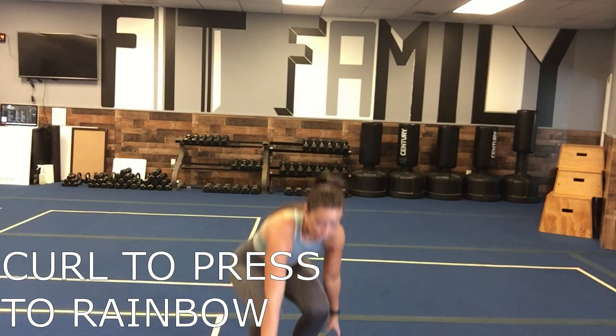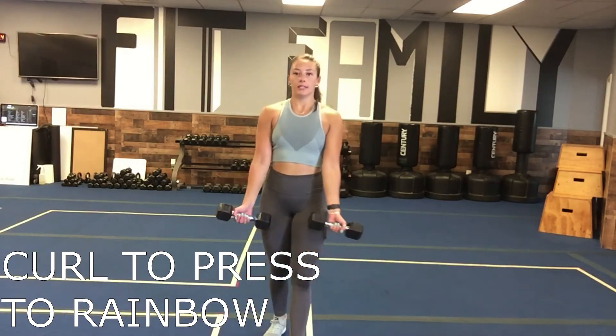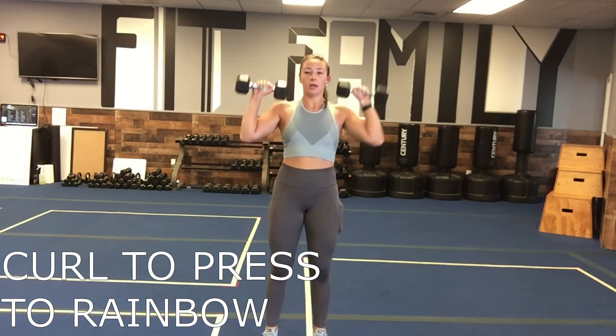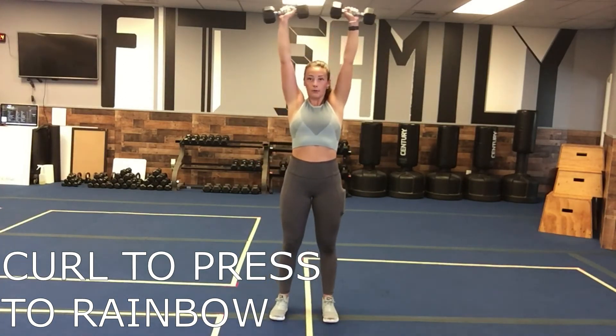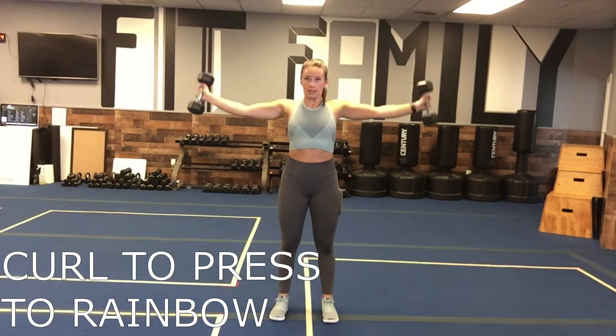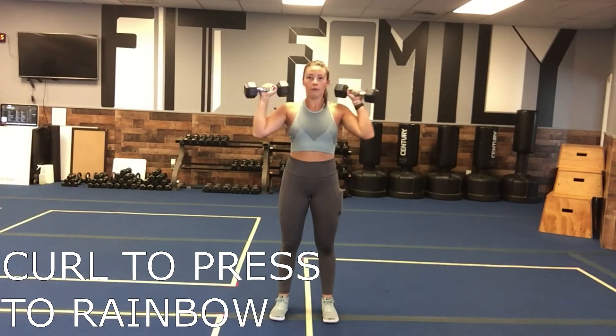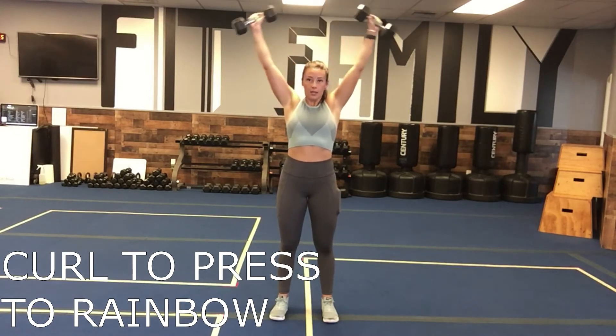Then we are going to do a curl press to a rainbow. Two weights here, roll those shoulders back. We're going to curl, flip those weights, press them straight up, and then rainbow, squeezing those shoulder blades on the way down. Curl, flip them, press it up, and then rainbow.